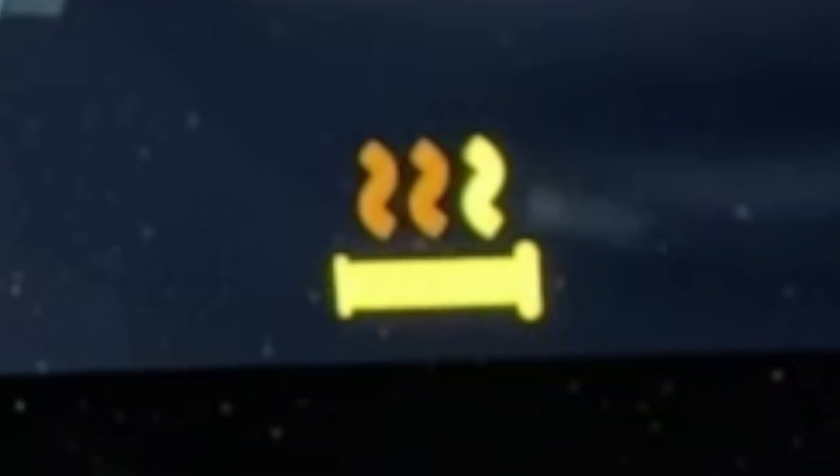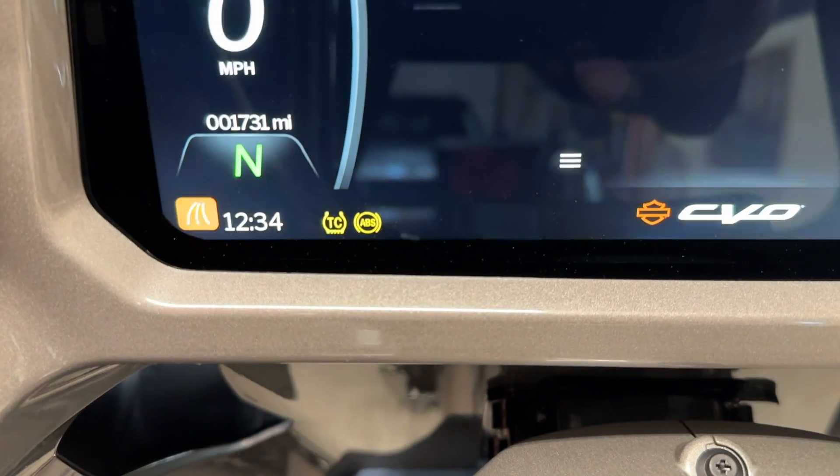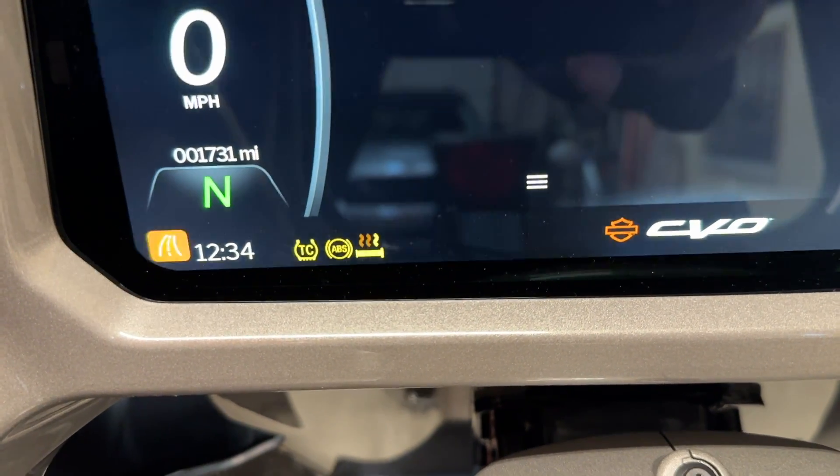One of the biggest wins for me is with the heated grips. The heated grip icon always used to be on the screen, and then you would turn your heated grips on and it would light up the flame icon — one, two, three presses. But I always found it was annoying that the heated grip icon was even visible with them off. Now when you turn your bike on, there is no heated grip icon until you turn them on. I think this is a big improvement.